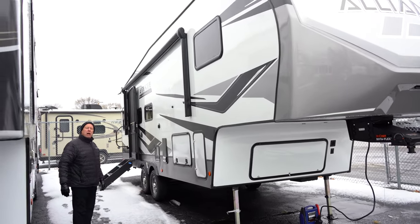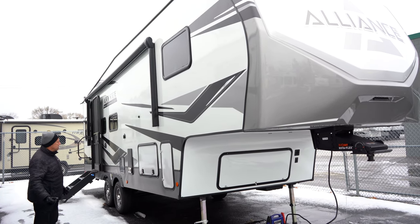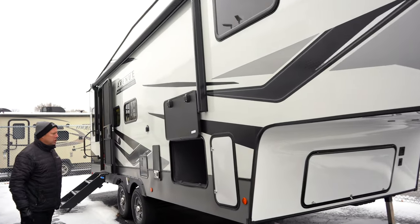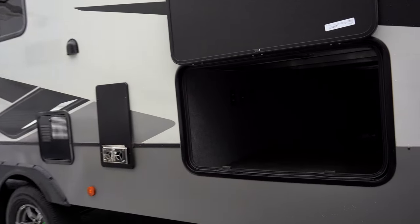This is a mid-profile fifth wheel, so not as heavy as the big guys, meaning some of the lighter trucks can pull it. Storage up front — beautiful pass-through all the way storage. We'll see the water system on the other side when we get over there.